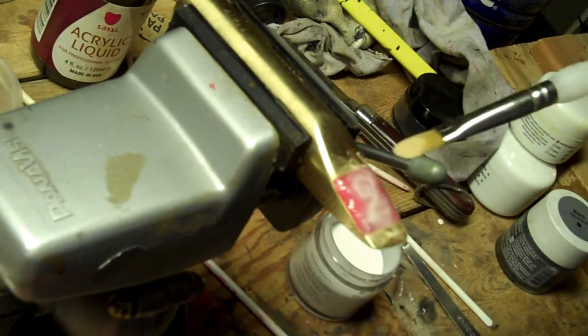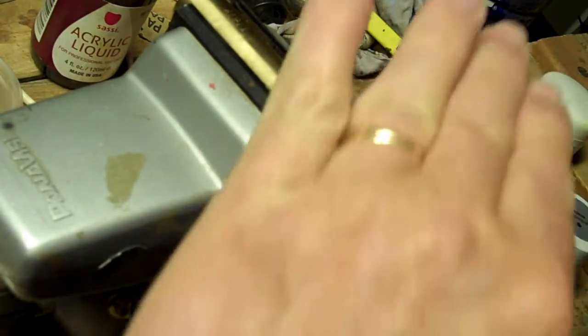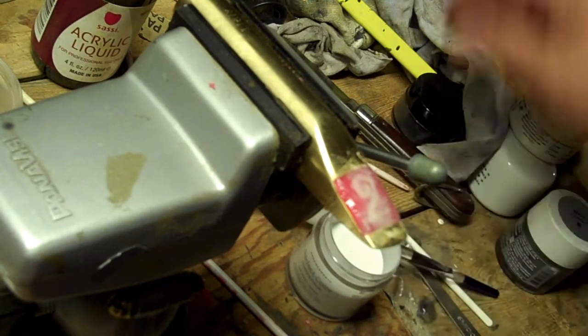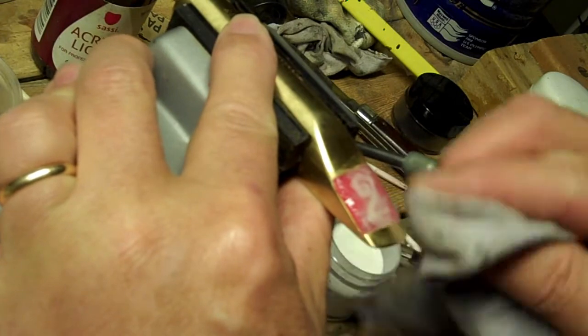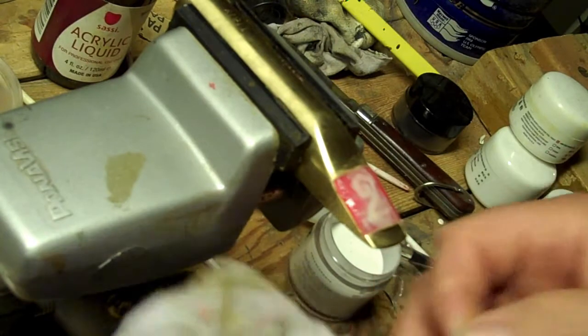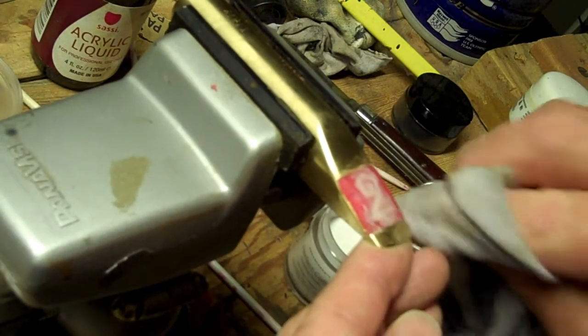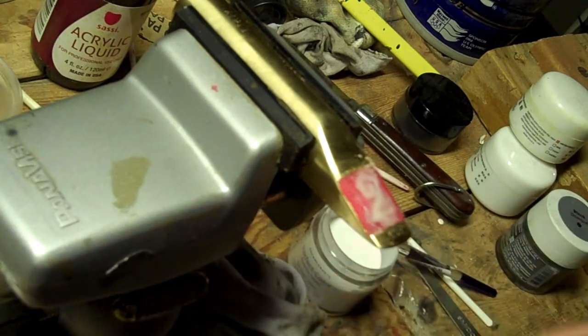That's looking pretty flush there, and it doesn't matter if it kind of goes over into the red bite plate because you're going to end up filing and sanding that down a little bit until it makes the final shape. I'll clean a little off the red while it's still not set. So we'll see how that hardens overnight.